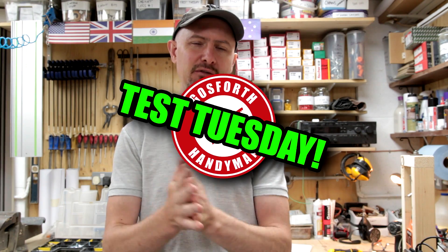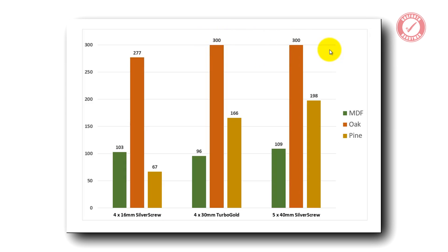Welcome back to Test Tuesday. If you remember last time, we were having a look at the screw pull-out strength in pine. We got some really interesting results — link to that video down below. So today, as promised from last time, I want to find out what difference it makes using a pilot hole. Does it make the screw holding stronger or weaker?